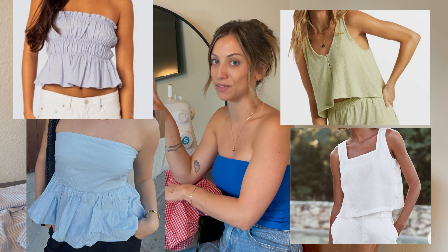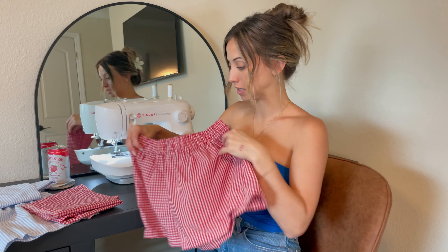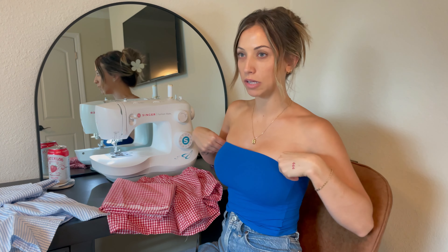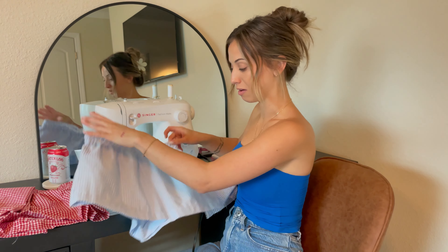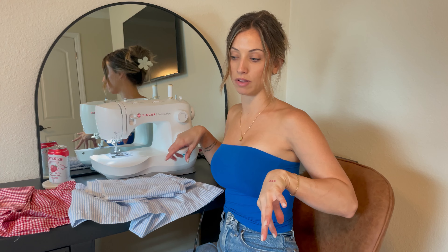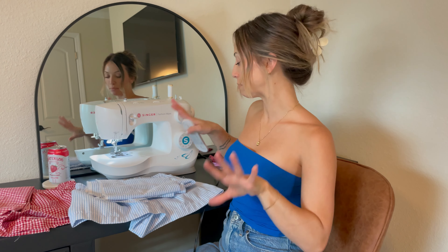I have a couple different ideas for the tops. I want to maybe do a boxy tank top, maybe a baby doll tank top, or maybe two different styles like a peplum and then a baby doll. I need to see how much fabric I have first to decide what I can even do. For the red pair I'm thinking of doing a strapless top with elastic at the top and then maybe under the bust, so under the bust it would flare out a little bit like a peplum style. And for the blue bottoms I'm thinking of a tank top with elastic at the top that flares out like a baby doll top with a couple thin straps. That's my plan.